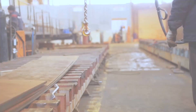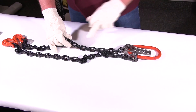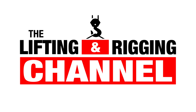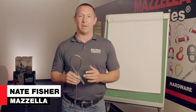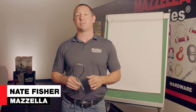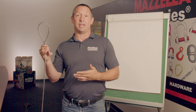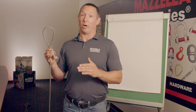Today in this video, we are going to be talking about the basic construction, terms, and components of a wire rope sling. My name is Nate Fisher with Mazzella, here today to talk to you about the basic construction, terms, and components of a wire rope sling. In my hand, I have a basic wire rope sling that you may see out on your job site or in your facility. To start, we need to talk about the construction of wire rope.